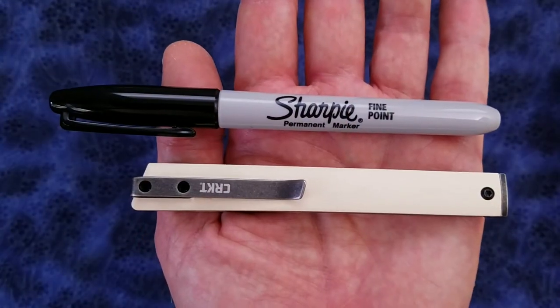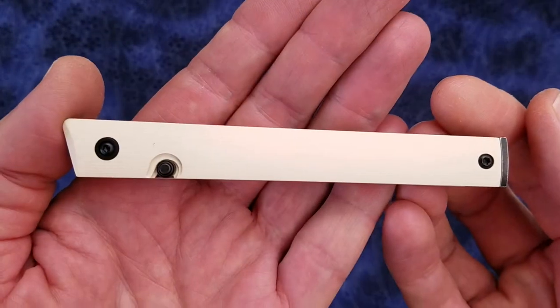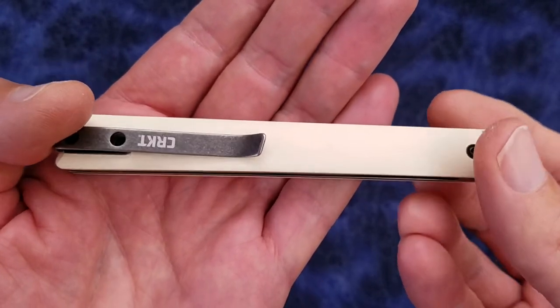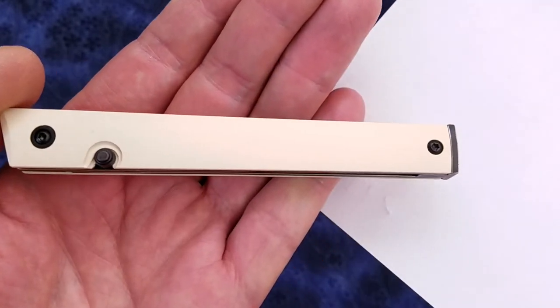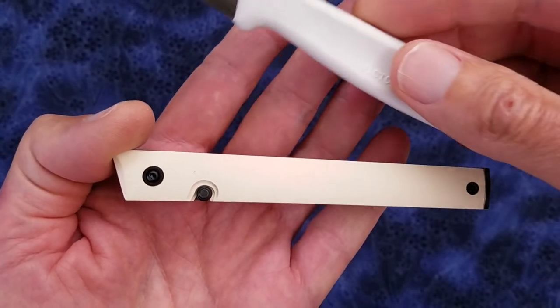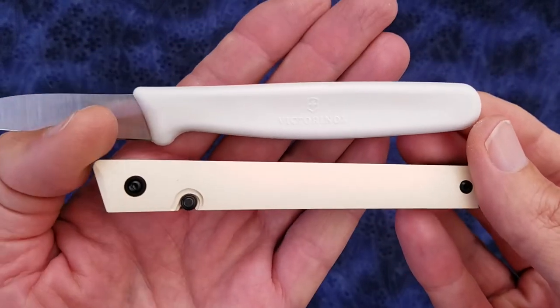Here's the CEO next to a standard Sharpie marker. The handle scales are constructed of white linen micarta. The color is definitely not a bright white — it's more of an off-white. Let me bring in a standard sheet of copier paper so you can see the color difference. These scales are definitely an off-white, and here's a Victorinox small paring knife with a white handle so you can see the color difference.